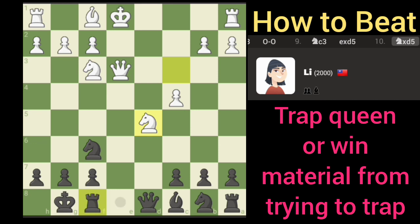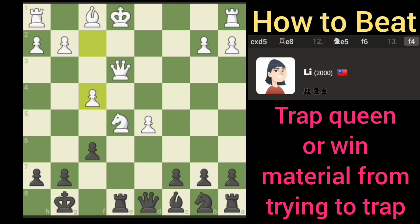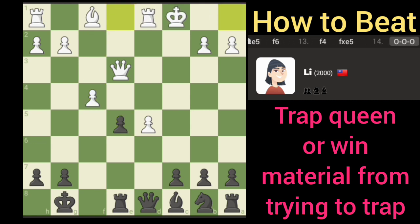Now we're gonna go ahead and take there. Now we can pin the queen — we still got the queen pin, we can take the knight there. Win material that way, I think we can take this pawn here too.